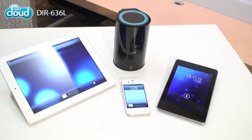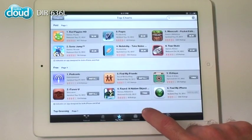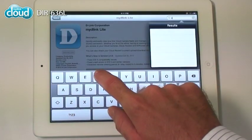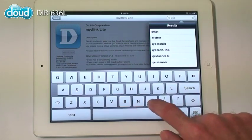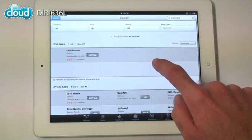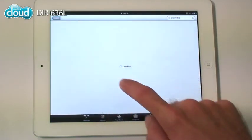As a cloud router, the DIR636L can be set up from a smartphone or tablet with the free QRS mobile app. Download it from the App Store or Google Play, connect to the wireless network created by the DIR636L and run the app.